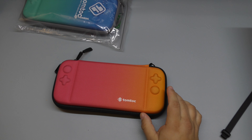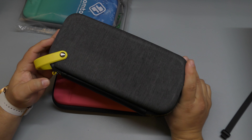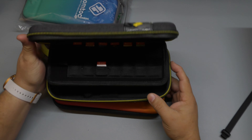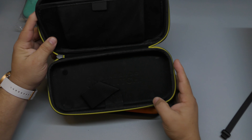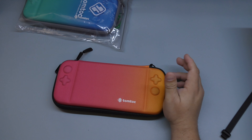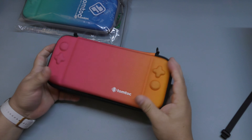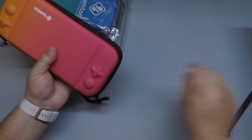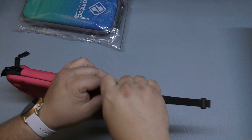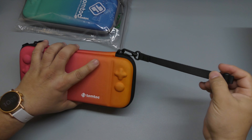The case I'm coming from is this one right here — this is the one I've been using for almost a year already. It's really cool, it's from the Pokemon or Pikachu edition, and it has space for a lot more games. But as you can see, this is a lot more thicker. I love these new cases because they are thin, really hard, and you can still fit a whole bunch of games. The material this is built from feels really solid — everything feels really solid here.